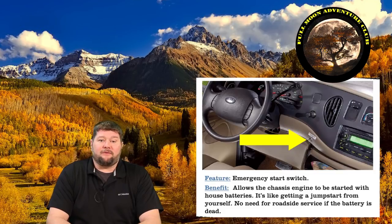Motorhomes sometimes have what's known as an emergency start button. It's usually located down by the steering wheel on the left side. What this button does is activate a solenoid that connects the house battery — which runs all your lights and everything in the back of your RV, water pump, etc. — to your chassis battery, which is what's used to start the engine of your motorhome.